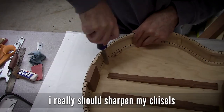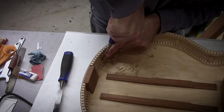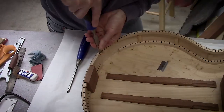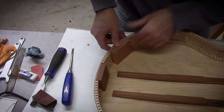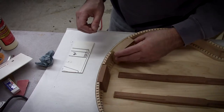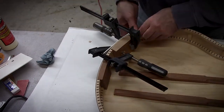When I started this project I wasn't sure what I was going to do for an output jack — whether I'd have the jack protrude out the face of the guitar, which I'm not a big fan of visually. What I'm going with is a block glued to the inside that I'll drill a hole through and put a Telecaster-style jack in there.